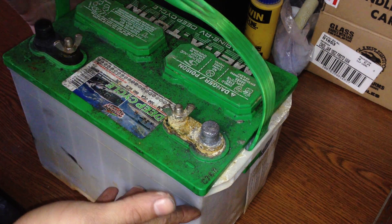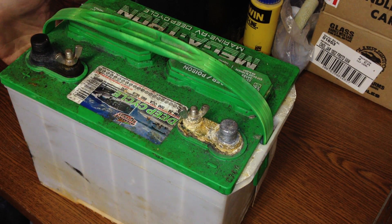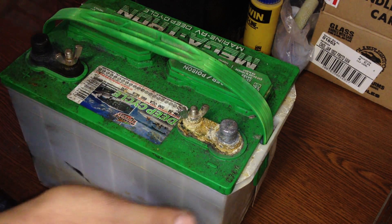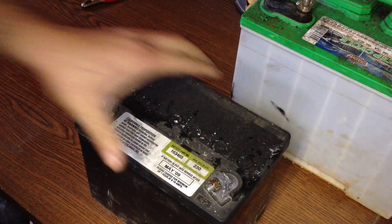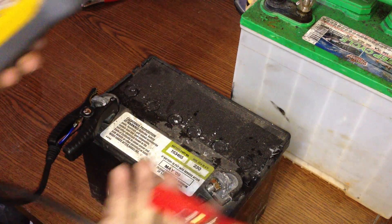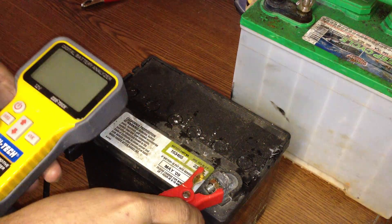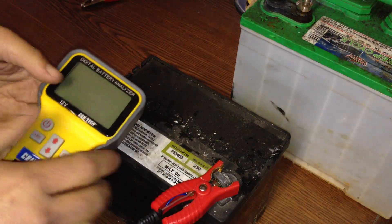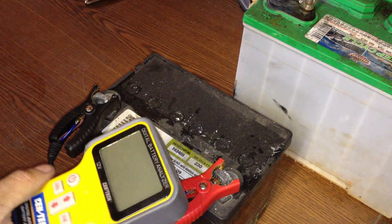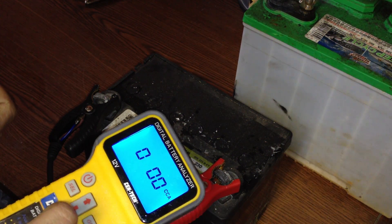Anyway, back to this project — chalk that one up as a goner. I think I mentioned I was going to try my lawnmower battery. I did not do a before and after for the video, but I did do the readings. You can see I've already popped this open — I did this about a week ago. The problem with this battery is it took a full charge, but over the course of a couple days it would completely drain out the voltage.